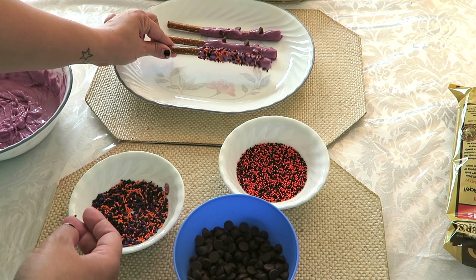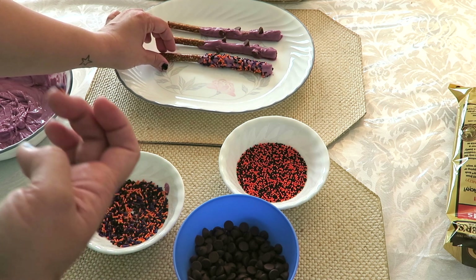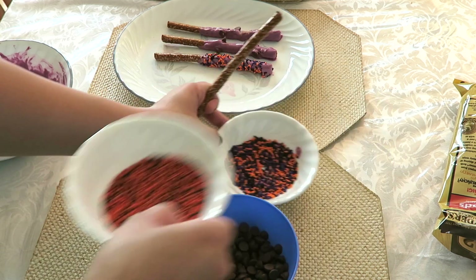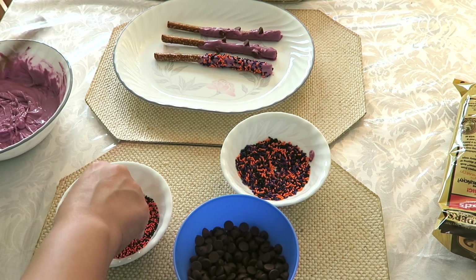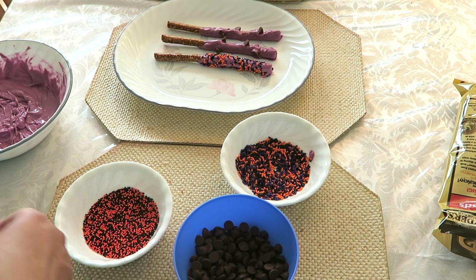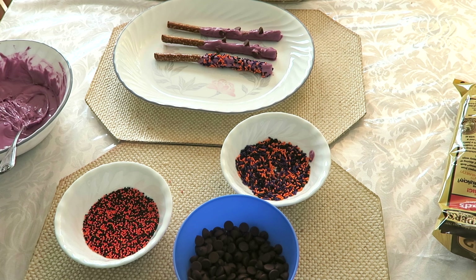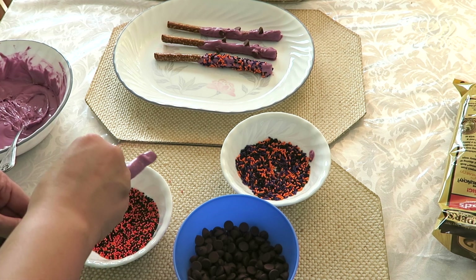This would be perfect for kids' parties or treats for their classmates. You can put them in little clear candy bags. Oh look — I'm putting sprinkles on and I didn't even put the candy melt on first! Okay, so let's finish this last one. Okay, then sprinkles.